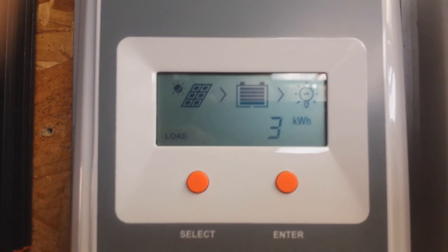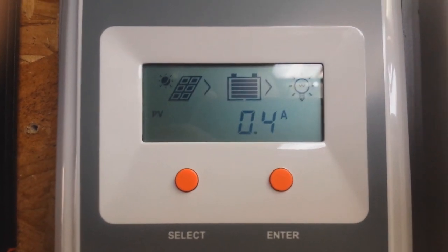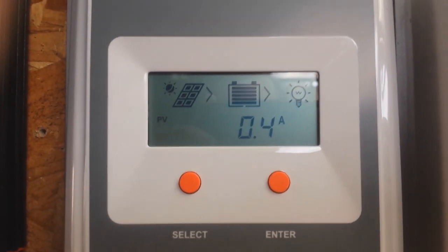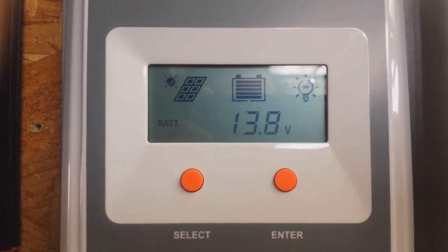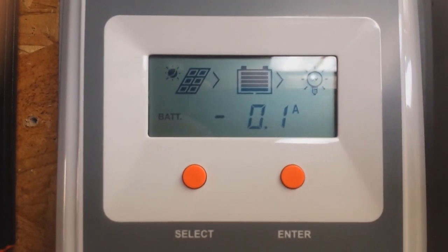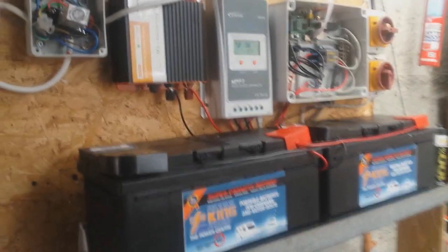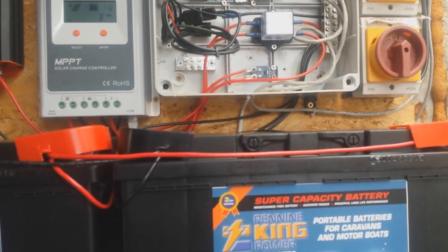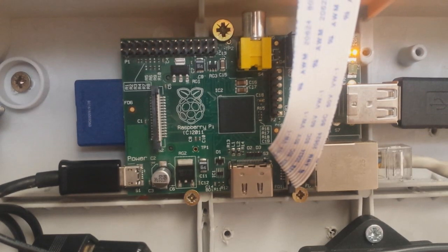This 20 amp charge controller can be acquired for about 80 pounds. It's one of the most recent MPPT models from Epps Solar, meaning it tracks the maximum power point of the solar panels and is therefore much more efficient than traditional PWM chargers you can pick up for less than 10 pounds. The main reason I chose it is because it has a communication port — primarily used to attach an optional monitor, commonly used in self-built camper vans. With a little bit of research I discovered you can set the Raspberry Pi up to communicate with the charge controller using this port.